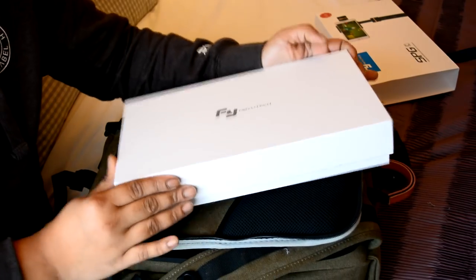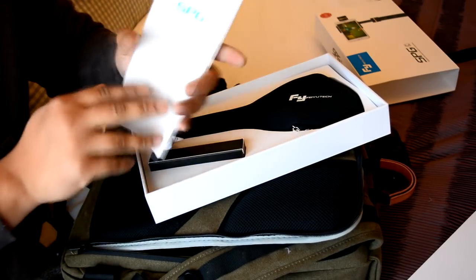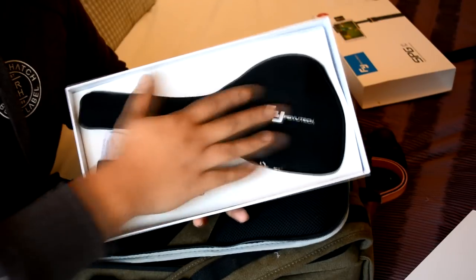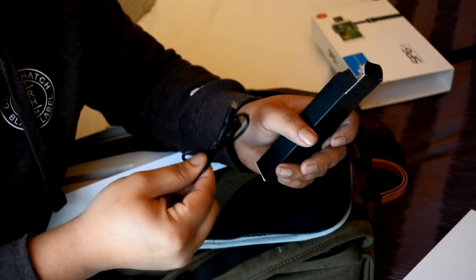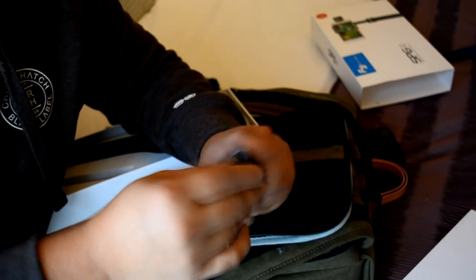In terms of unboxing experience, we get this nice little white box. Inside you find the instruction manual for the SPG gimbal — the diagrams look pretty good and the writing isn't too bad, though some sentences don't quite make sense, but you get the gist and it explains the various modes. We also get a carry case, which is quite nice, and inside the black box we get the battery and a micro USB charging cable.